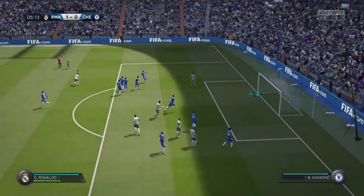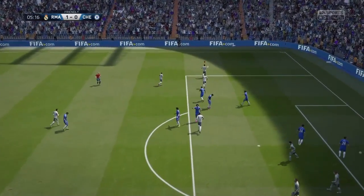Here comes the free kick. Oh, that's a great goal. And a great start.